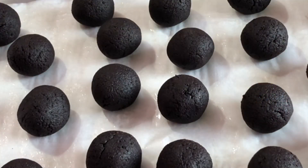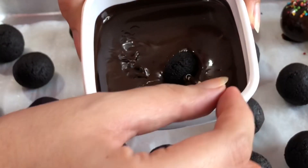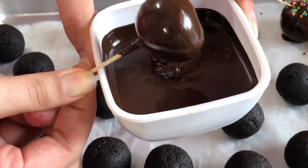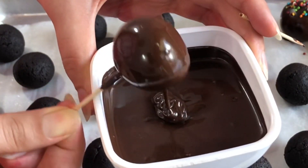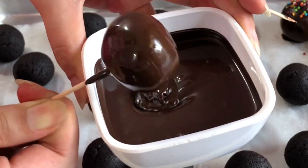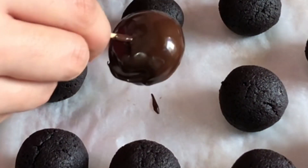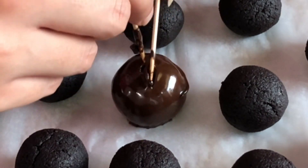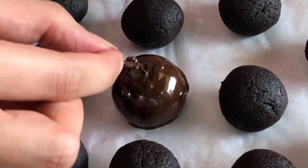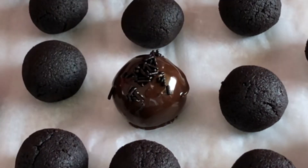I'll show you one more. Use a toothpick to pick up a ball and dip it in chocolate, circulating it so the ball is entirely covered. Tap it around the edges of the bowl to remove excess chocolate. Since these are refrigerated, they can stand the tapping — if you don't refrigerate them they'll be very soft and break apart inside the chocolate. Then use another toothpick to push it down slowly, cover the hole with a little chocolate, and decorate with sprinkles.